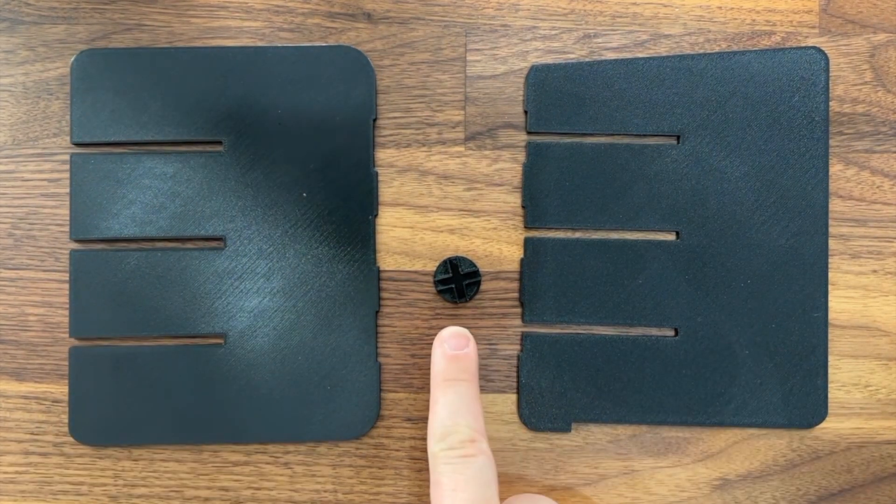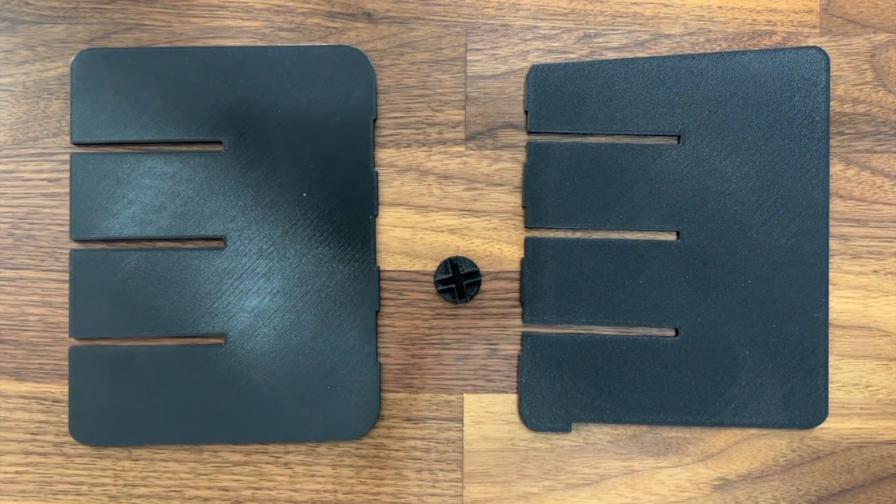Additionally, if you notice this little piece here and these slight cutouts, this is a stability puck, and basically what it does is it clicks into the bottom of the panel so that it doesn't have a lot of wobbling with it.